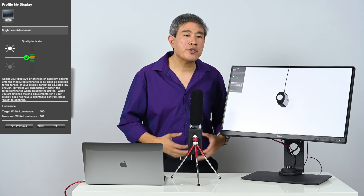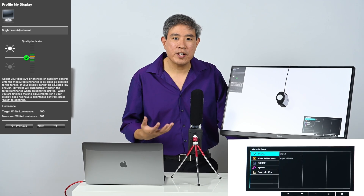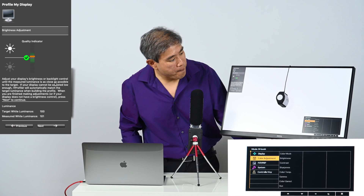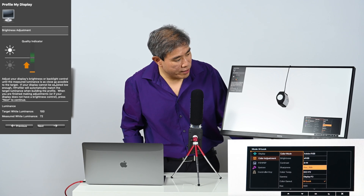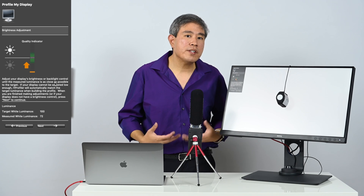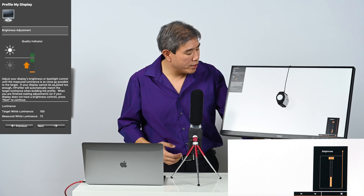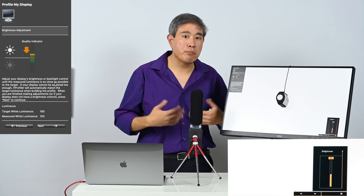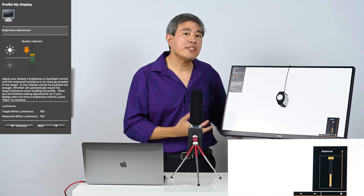A couple more color modes worth adjusting: Rec. 709, because I do video editing — I'm actually editing this video on these BenQ screens and want to see how it looks in the Rec. 709 color space. I'll go into color adjustment, select Rec. 709, and press center to commit. Rec. 709 is preset to 72 candela. I'm going to bring it up to a uniform 100 candela for my own use — this is not the standard Rec. 709 brightness, just my arbitrary preference so all my color spaces have consistent luminance when I switch between them.